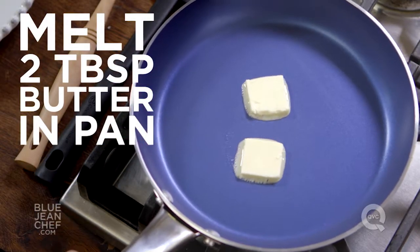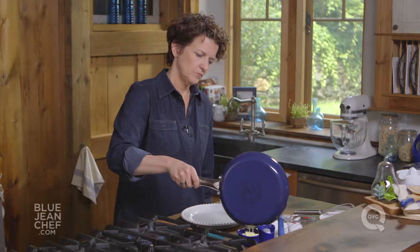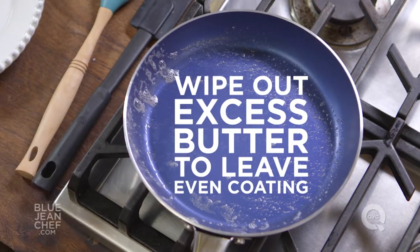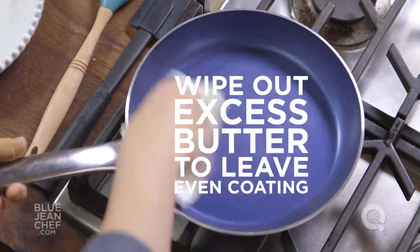I'm melting more butter than I need for my first crepe, because I'm going to go back and use that in between batches. Once I have enough butter in there, I'm going to take a paper towel and just wipe that butter out a little bit, giving a nice coating on the bottom of the skillet.